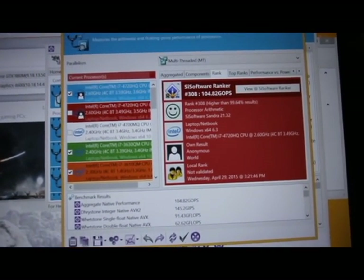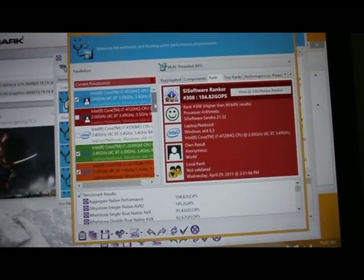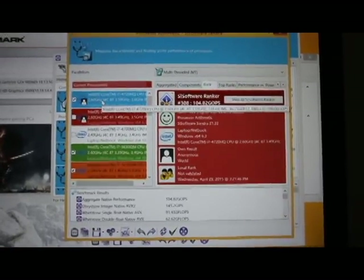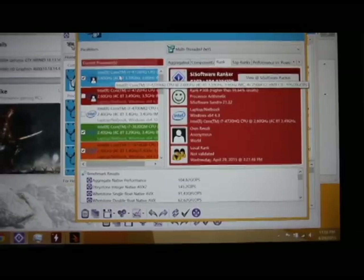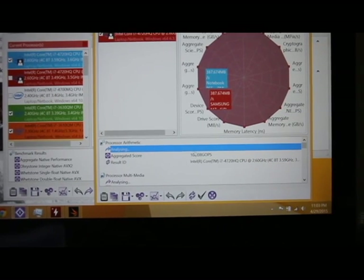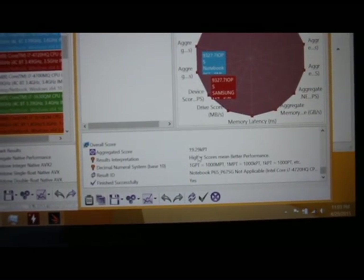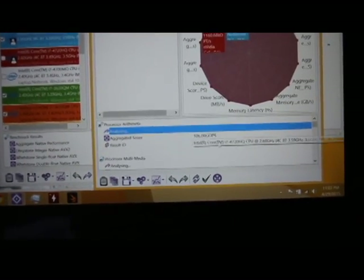For the benchmark, the first thing I used was SiSoft Sandra, which is an older benchmark processing tool that usually pushes your hardware to the extreme. What I found is that my current processor is about 25% faster than my old processor, which was the 3630QM. This current processor can process at 106 gigaOPS. The aggregated total score is 19.29 kilopoints, which compares favorably to some of the more powerful gaming computers you can currently buy.